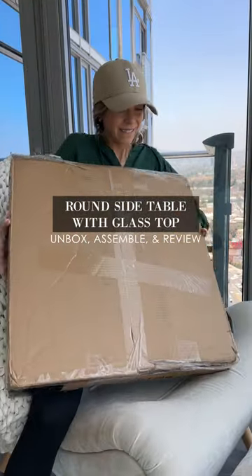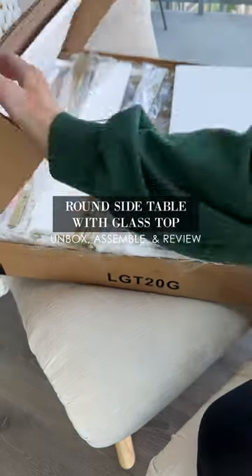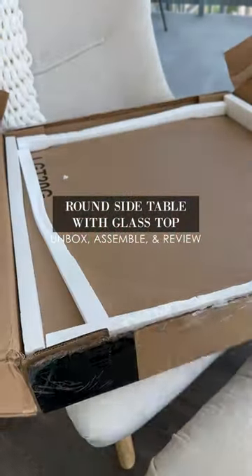I wanted a minimal and modern side table, so I'm going to show you how I unboxed, assembled, and decorated the side table to go perfectly with my accent chair.